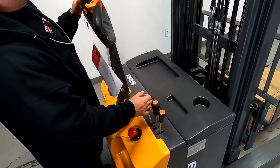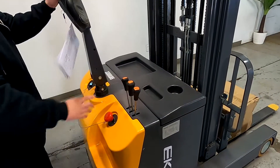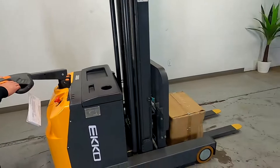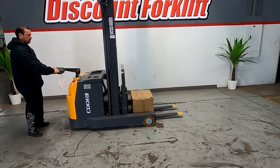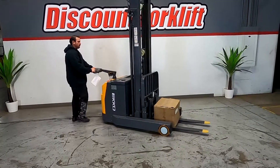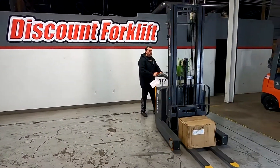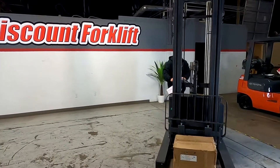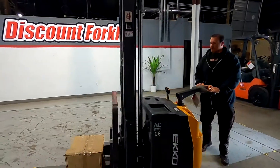Your mast controls are just going to be like this — we'll get to that in a part of the video. Let me go ahead and just drive this thing around so you guys can see what it does. Obviously if I'm going to turn right, I'm going to actually steer this right. Now this is a drive-by-wire system so we will have a little bit of lag, but nothing is going to stop you guys from doing what you need to do.